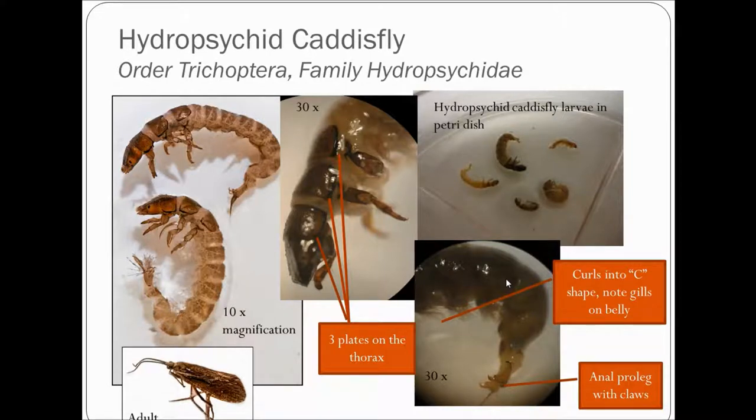Starting with the hydropsychid caddisfly — this is probably the most common caddisfly you'll find. They're also one of the most tolerant caddisflies; most people consider them facultative, meaning they can tolerate some pollution, not a whole lot but some. These are also called net-spinning caddisflies. They build a web on the stream bottom and filter out food particles. Here's what they look like in the petri dish — they kind of curl into a C shape that most of you have probably seen before.